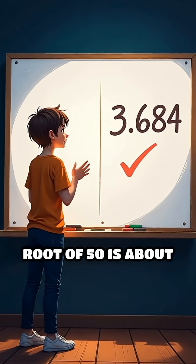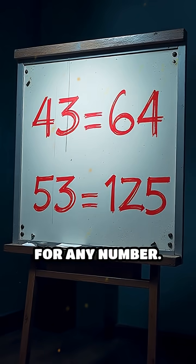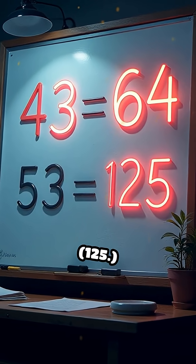The actual cube root of 50 is about 3.684, so this estimate is impressively close. This trick works for any number. For example, to estimate the cube root of 100, use 4³ (64) and 5³ (125).